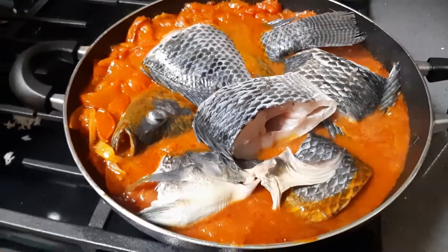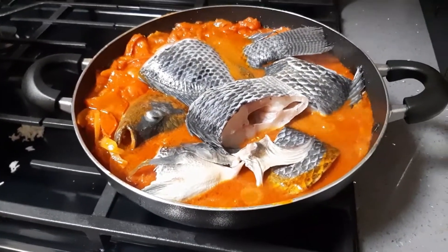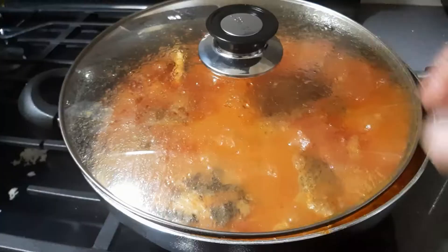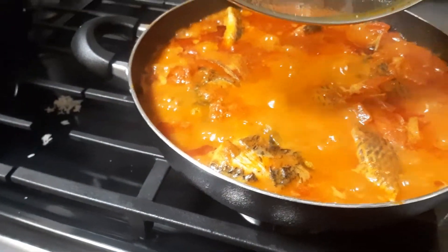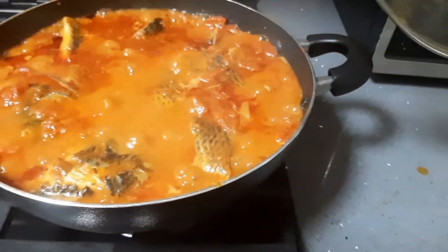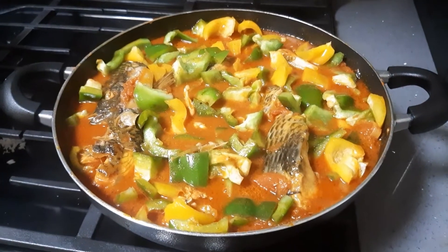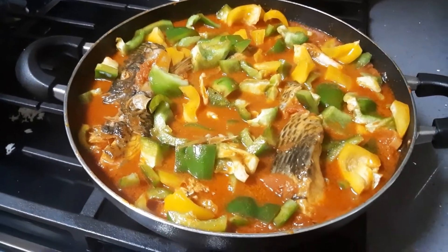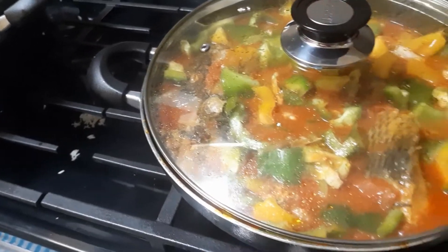Now all the fish is in, I'm going to stir it and then cover it for another five to ten minutes until the fish is done cooking. At this point I'm going to go ahead and add the veggies because the stew is basically done, the fish is done cooking. I'm going to let the veggies cook for a minute because I don't like them to be soggy.